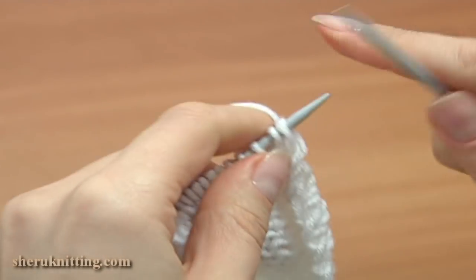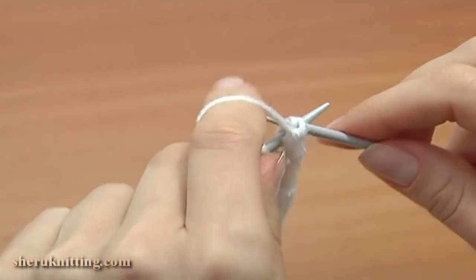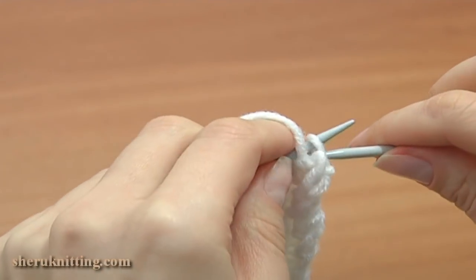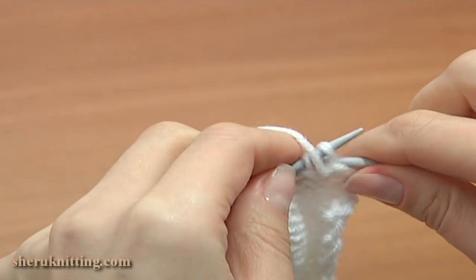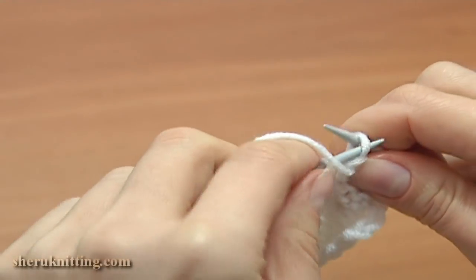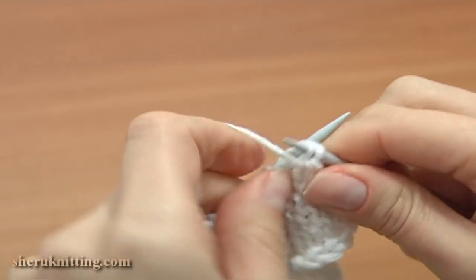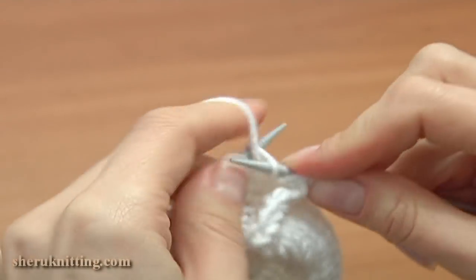Turn row 26, wrong side — slip the first stitch, bring the working yarn forward and put the first stitch back onto the main needle. Now bind off the first 6 stitches by purling 2 together: 1, 2, 3, 4, 5, and the last one 6. Then purl each stitch across the row.